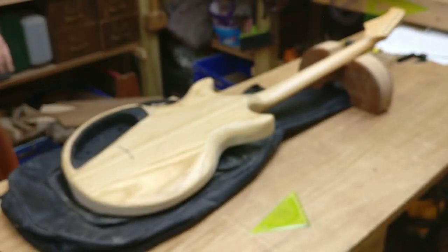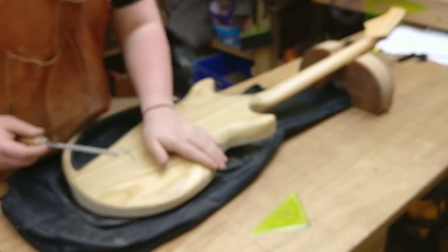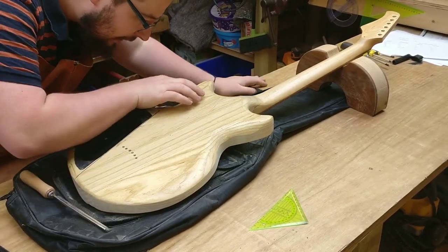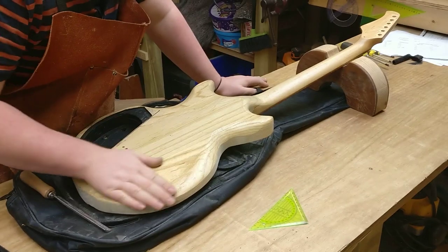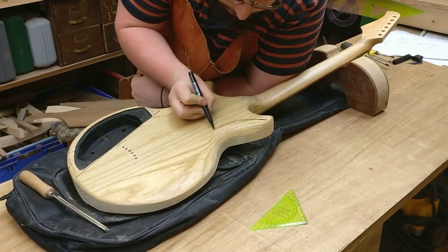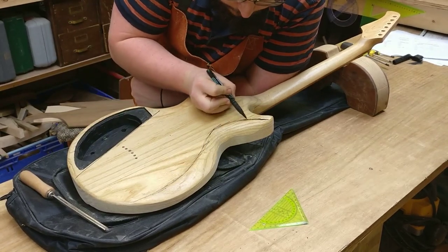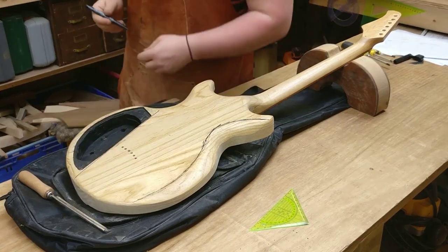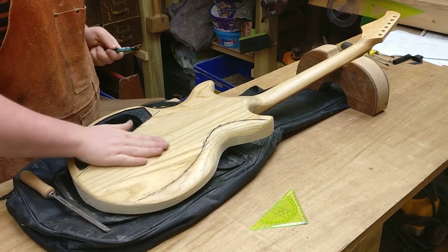I'm going to use an Iwasaki saw file just to carve out this bit and this bit. I believe I used a spokeshave to do this originally and there's some chatter there that I can see. I do always like to mark out where I'm going, simply because then I have something to follow. I can draw on this - no problem at all - because I'm going to be taking probably 60 or 80 grit to this, starting it all from fresh.